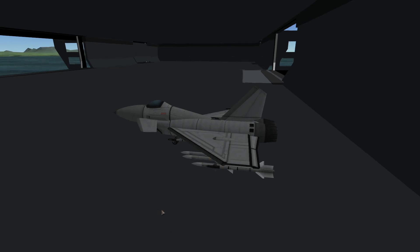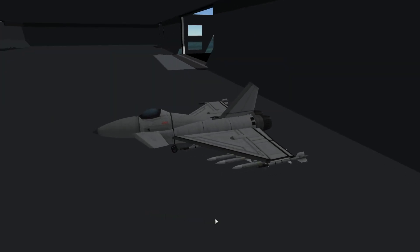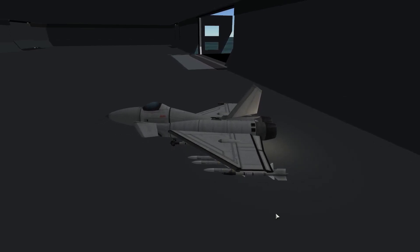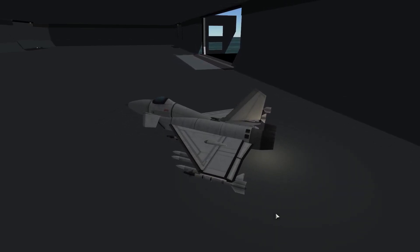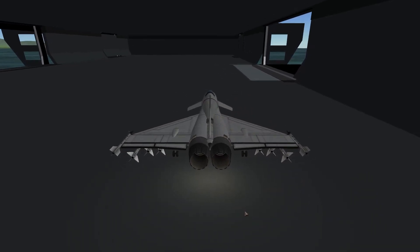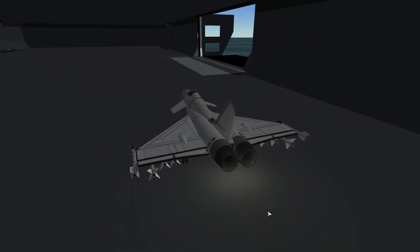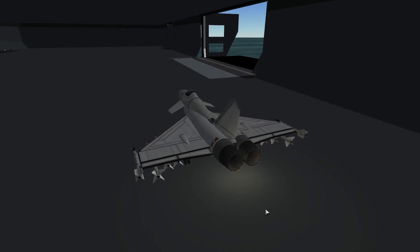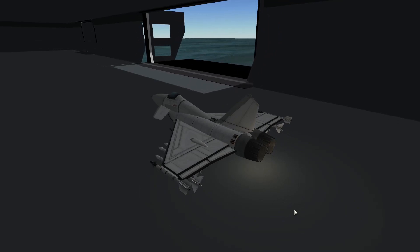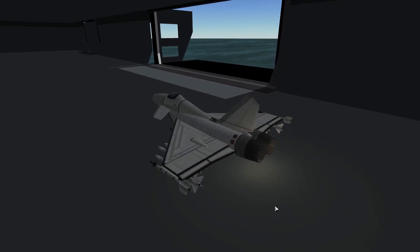I'm going to get this aircraft moving, because we don't want to be hanging around here all day. So this is Large Boat Parts by Spanner Monkey — sort of does what it says on the tin. It's a collection of boat bits that you just bolt together. A couple of years ago when I was last looking into it, the thing everybody was going for was World War II warships.